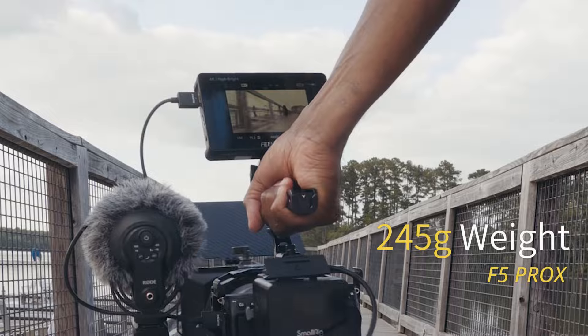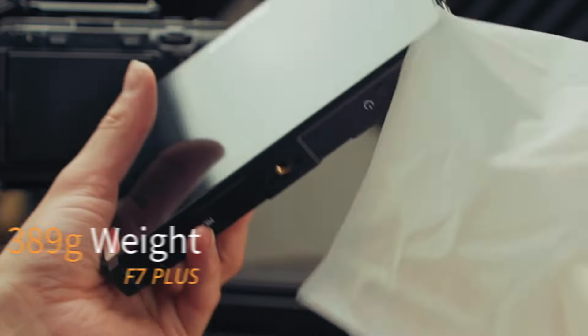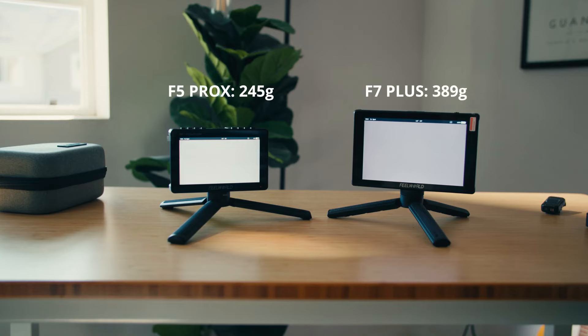For portability, the F5 Prox weighs 245 grams, while the larger F7 Plus is still light at 320 grams.